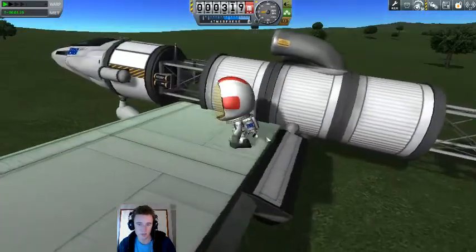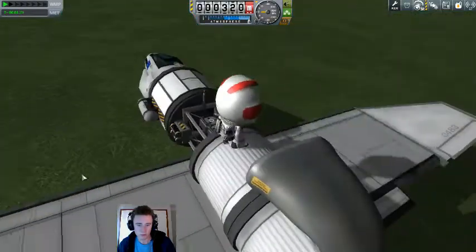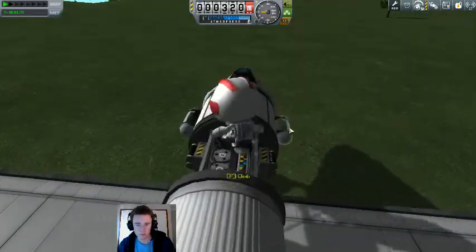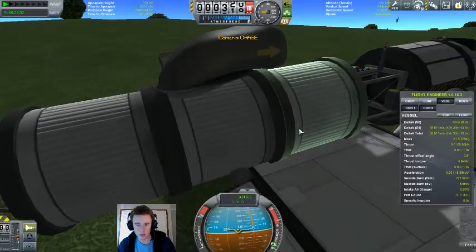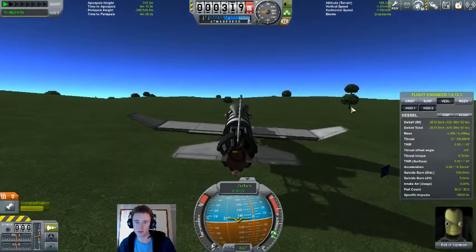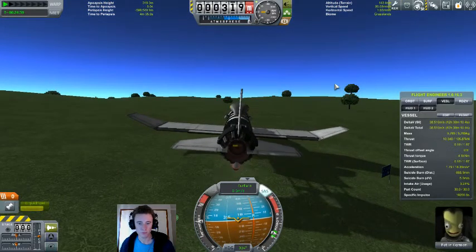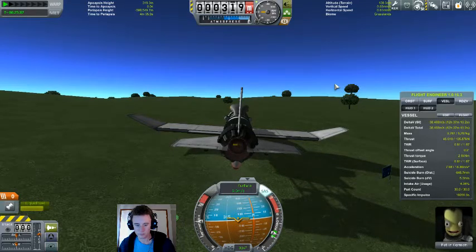Whoa — camera shake. Climb! Good Kerbal — up you get and back in. Really glad they added in the clamber function. Set takeoff thrust, let's get out of here.